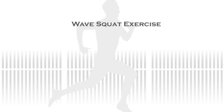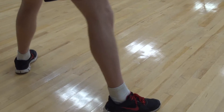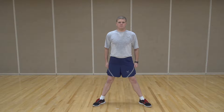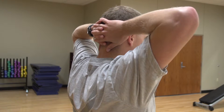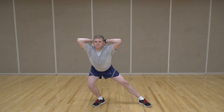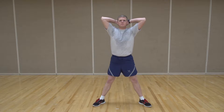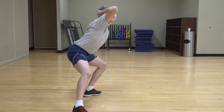To begin the wave squat exercise, place your feet in a wide stance that is well outside your hip-width, and make sure that your feet and legs are outwardly rotated. Then place your hands behind your head and interlock your fingers. Next, maintain an upright posture and shift your hips over to the right, squatting as low as you can over the right leg, while keeping the left leg straight. Return to the start position and repeat on the left side. You will perform 10 reps on each side, for a total of 20 reps.